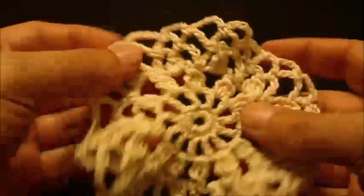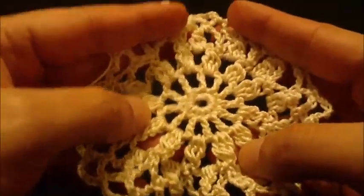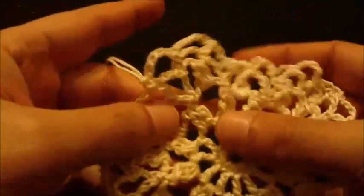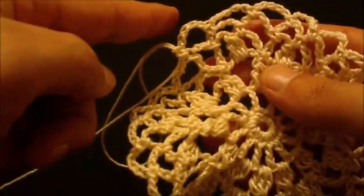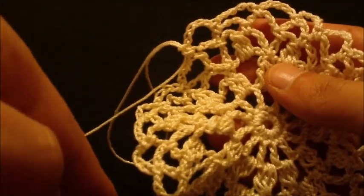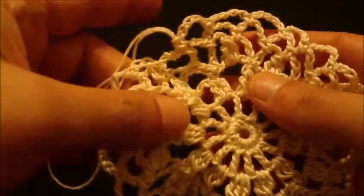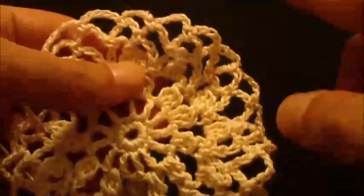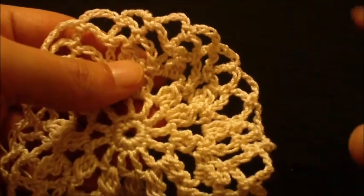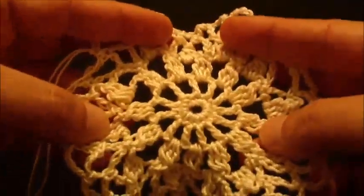Now we will start the first pineapple, worked in rows from right to left and then left to right. When we are done, we will begin the second pineapple the same as the first one, and then we will start the doily rounds around the two pineapples and the center motif.